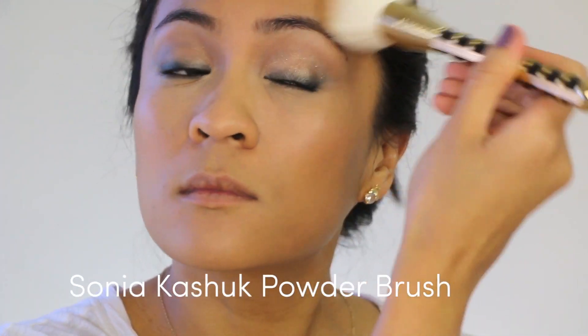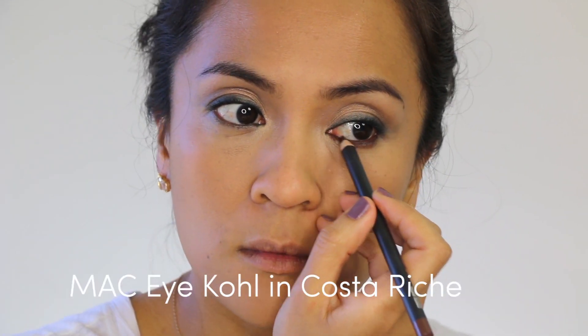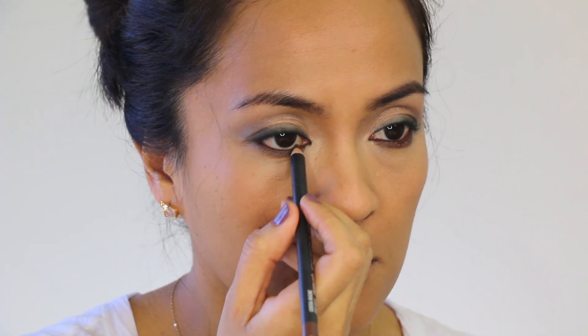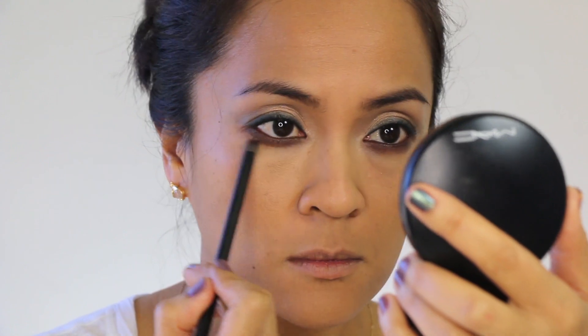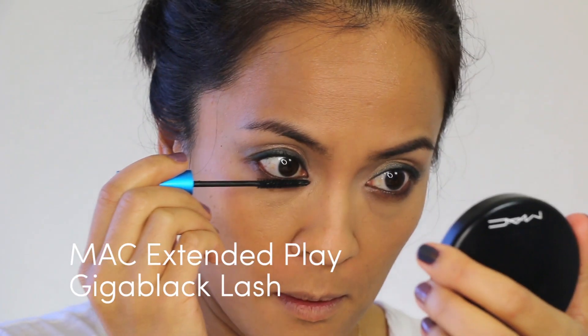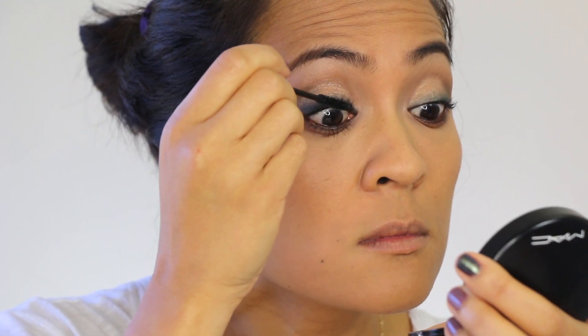Now that the under eye area is concealed, I'm going back to the eyes. I'm going to line the lower lash line and lower waterline with a brown eyeliner. Then with a pencil brush, I'm going to smudge the edge of that line to soften it up a bit. And then I'm going to grab a Q-tip and just softly run that along the edge to further diffuse it. Then I'm going to grab my mascara and coat the upper and lower lashes with a few coats.